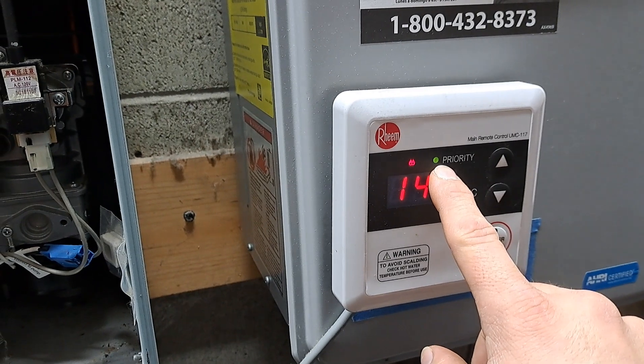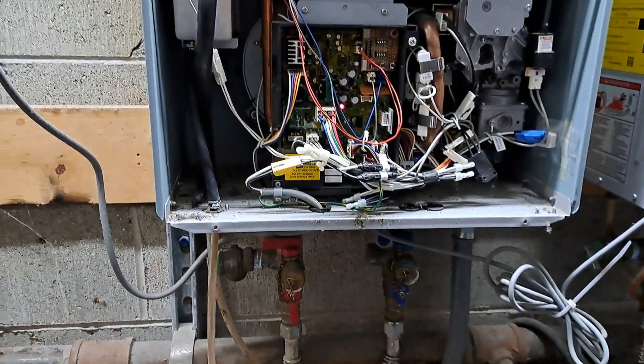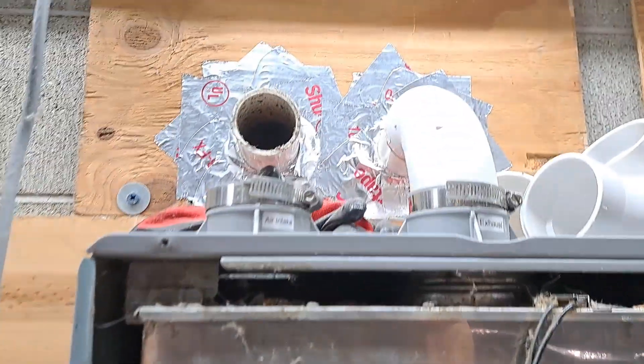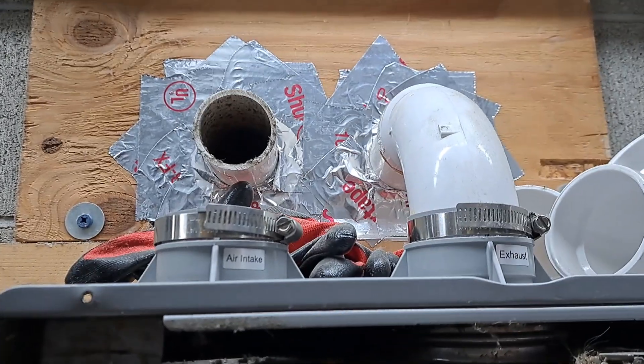We had a problem with our heater today. Our control panel was showing a temperature, the light was lit up green, but we were not getting a flame. This might help you out — this is not going to apply to every tankless water heater, but this is just something that we did that fixed our problem.